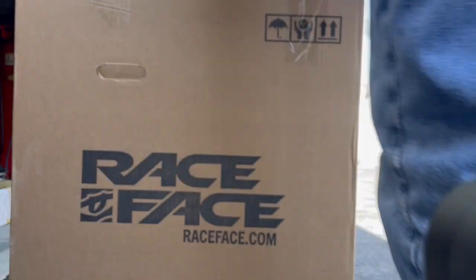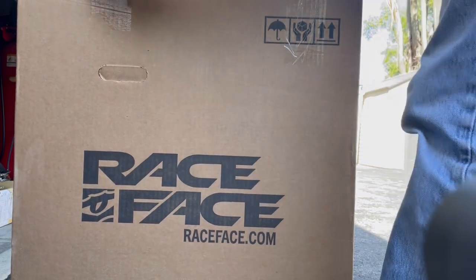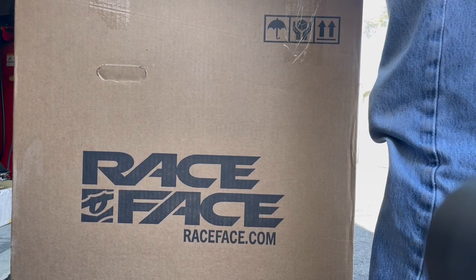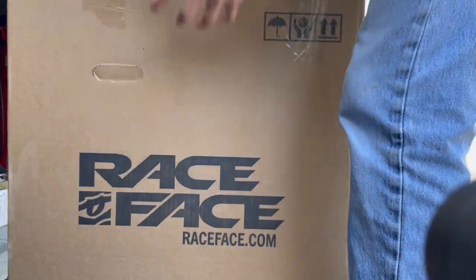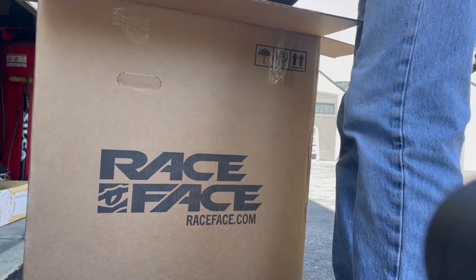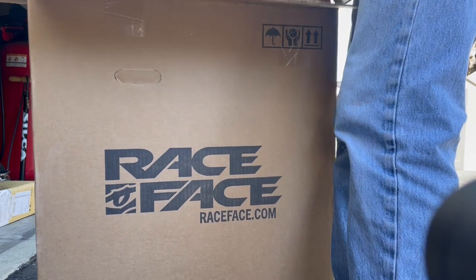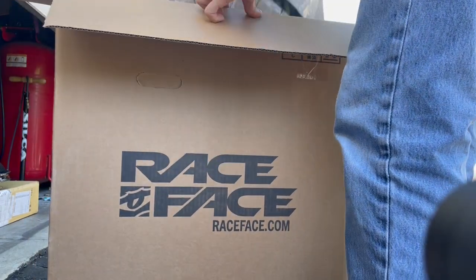My Rayspace box here — I ordered myself another wheel. I haven't even ridden the first Rayspace wheel that I bought, but I'm confident in Rayspace, going to be okay. Rayspace is actually owned by Fox now — Fox Racing Shox. I can't remember exactly when they bought them out, a few years ago I guess.